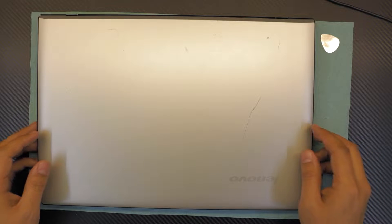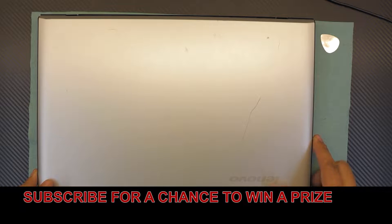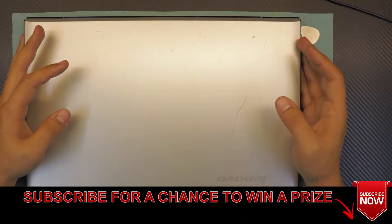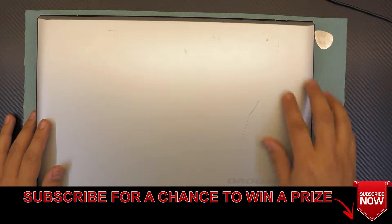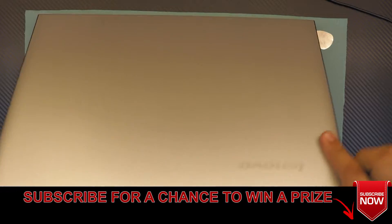Hello everyone. In this video I'm going to show you guys how to disassemble and reassemble your laptop and also replace your power jack or any other component. This is a Lenovo IdeaPad 300.